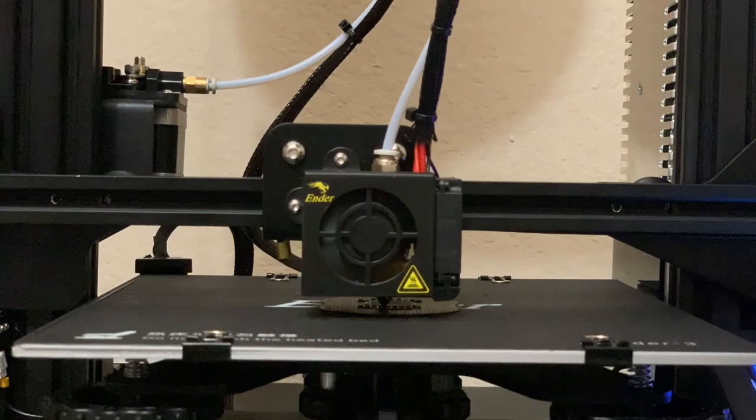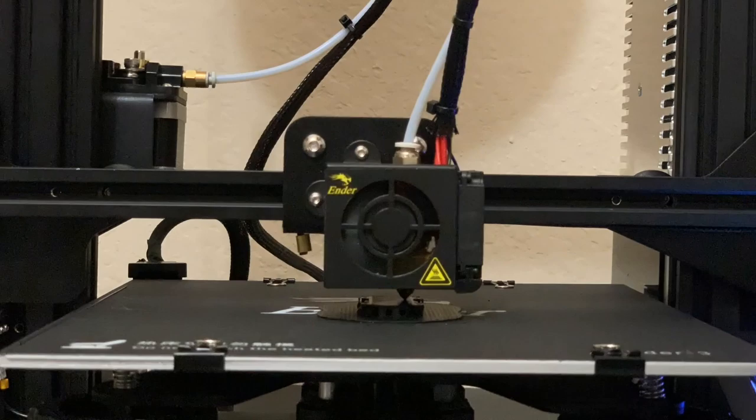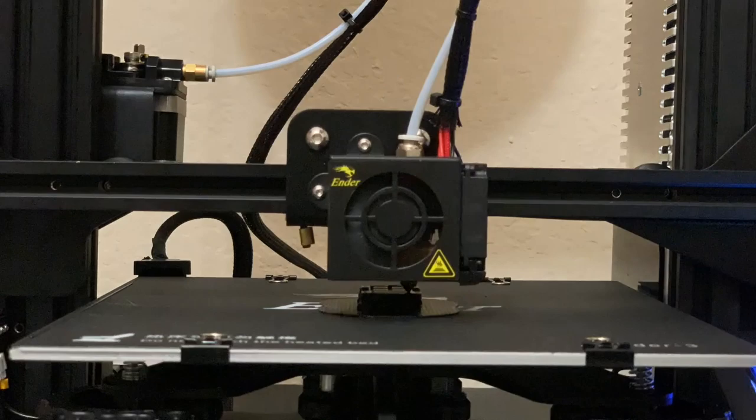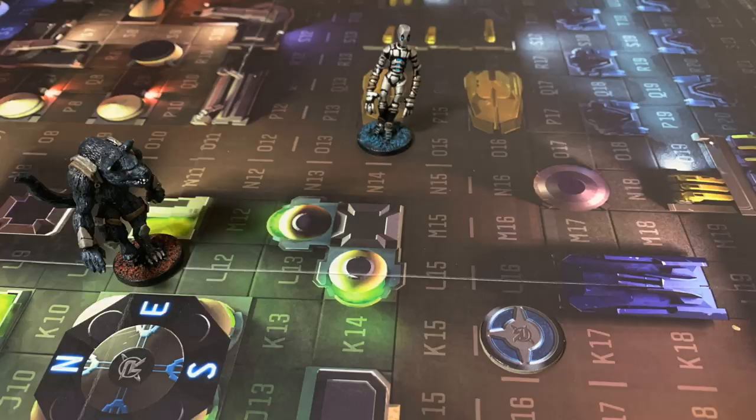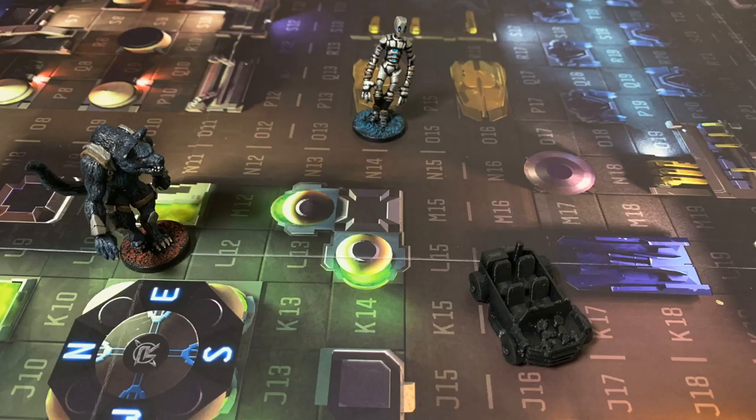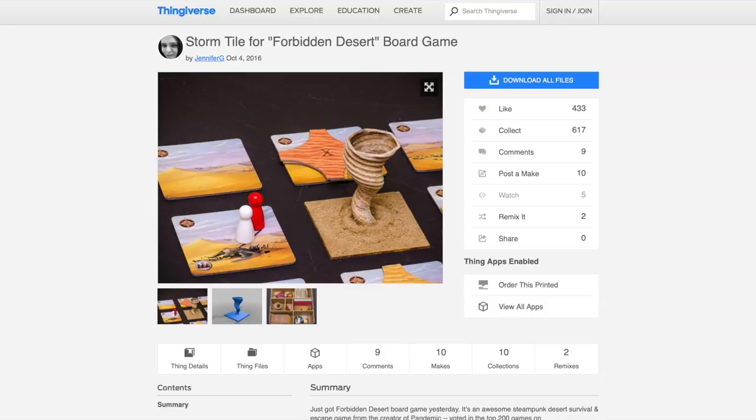There are all sorts of things for board games that community members have created. Lots of amazing creators design these files because they're excited about board gaming too. One of the cool things I printed out was from Specter Ops — there's just a little cardboard token in the game representing the car, but someone had made a 3D printed Specter Ops car. I haven't painted it up at all; it's pretty basic in design, but it's cool to have a little car token moving around the board instead of a cardboard circle.